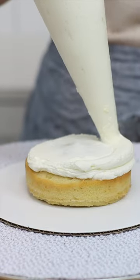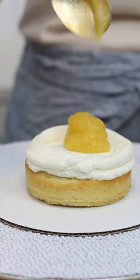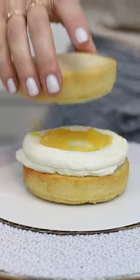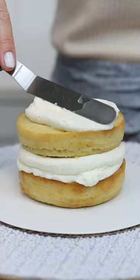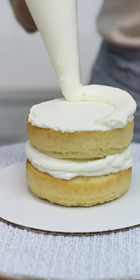Struggling with bulges in the sides of your cakes? Your filling is oozing out from between your cake layers, which means you need buttercream dams. They're rings of buttercream piped around the edges of each cake layer to hold in runny fillings like lemon curd or caramel.